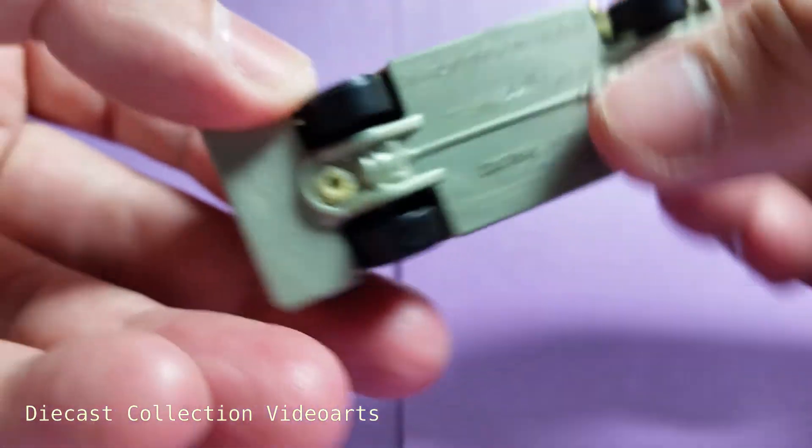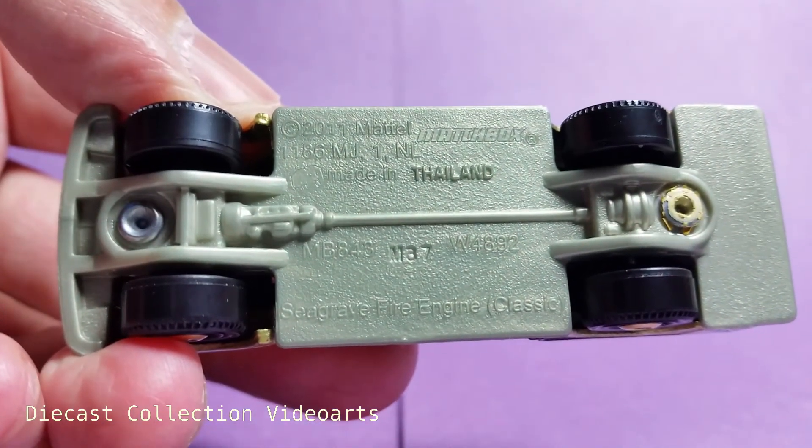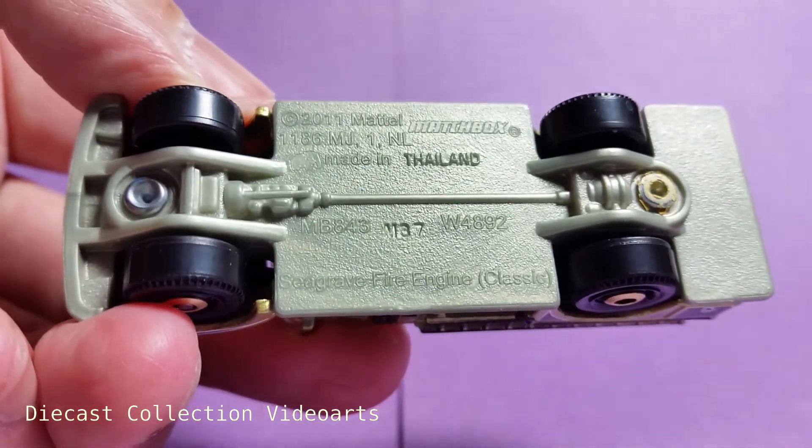Here's the bottom of the model — it shows details like the name and brand.